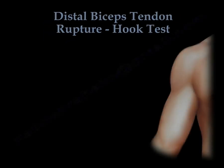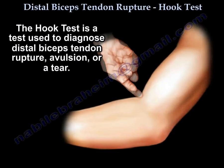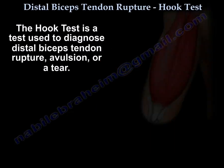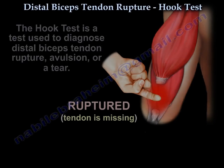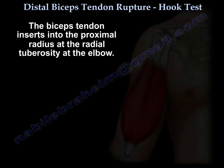The hook test is a test used to diagnose distal biceps tendon rupture, avulsion, or a tear. The biceps tendon inserts at the radial tuberosity.